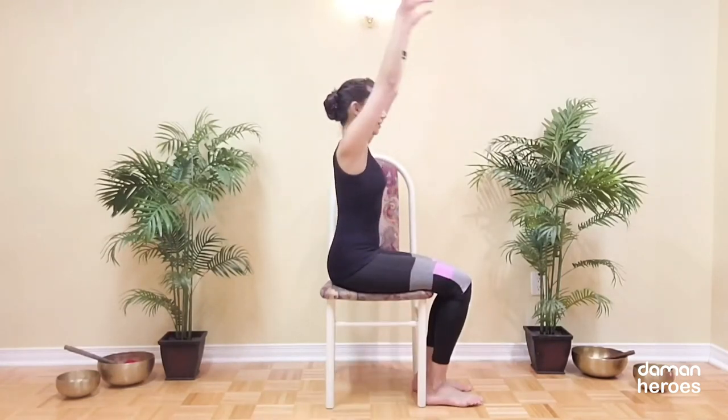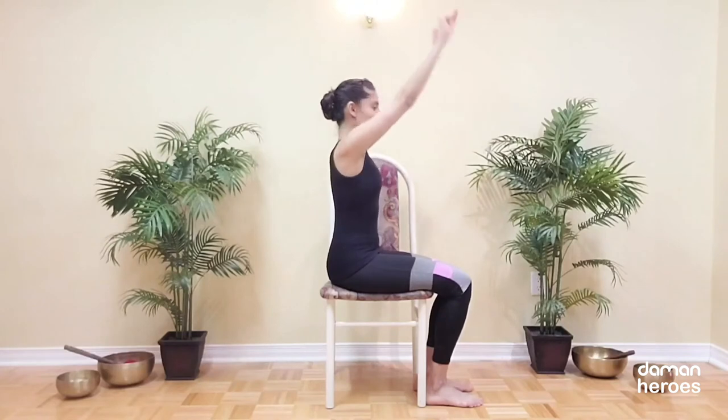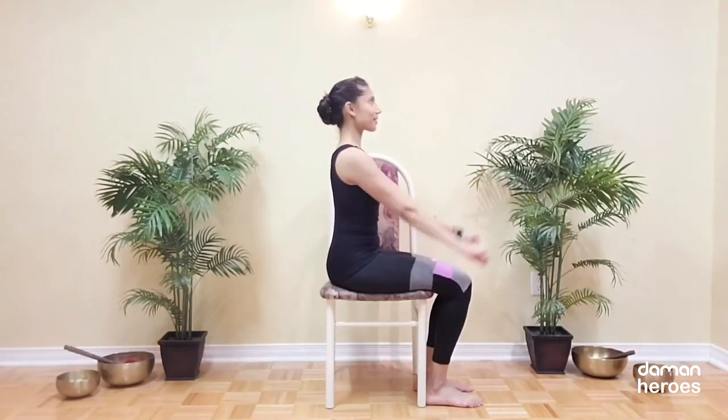We're going to stretch out the arms forward, make fists and then explode the fingers open. We're allowing circulation to reach all the little joints of our fingers and you can even add a bit of movement in the shoulders by reaching the arms up and then forward and down. Keep opening and closing those fingers.